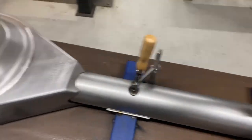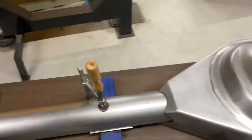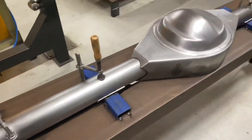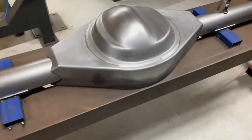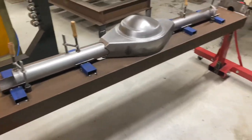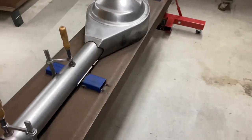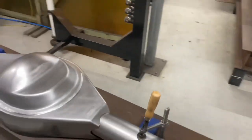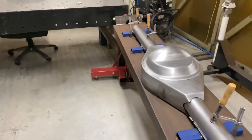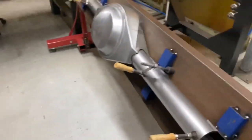Axle tubes are cleaned up. Housing is nice. Other axle tubes all clamped down into place - the center's obviously bolted to the table as well. It looks pretty good. I think I'm just ready to start welding this thing up. Let's see if I can do this one here.